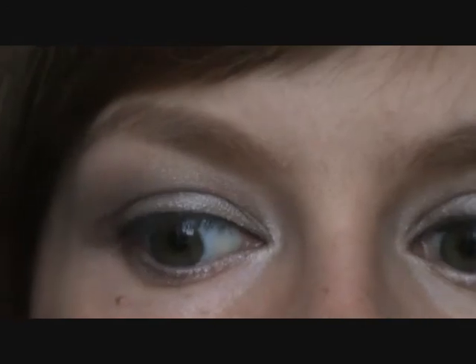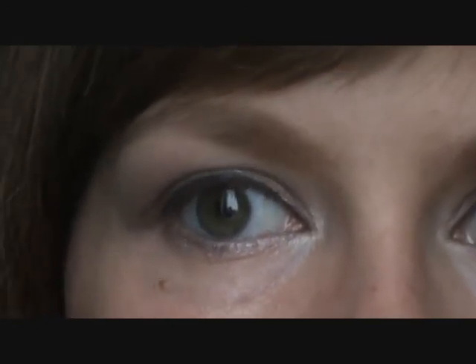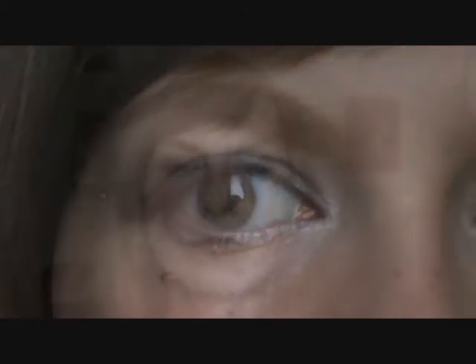That's it for the eyeshadow and liner. I'm going to apply mascara and then show you what I did for the rest of my face. For mascara, I'm currently using a sample of Clinique's High Impact Mascara. I've used it for less than two weeks and it's already starting to clump on me, so I don't like this very much.